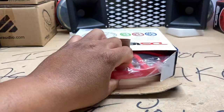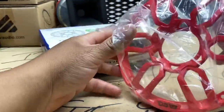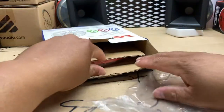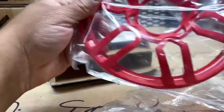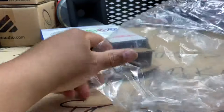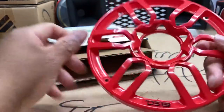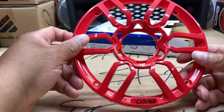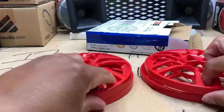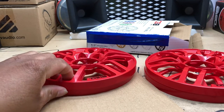Alright, let's check these out. I'm not going to complain as long as everything came intact, and it appears they did. Personally, I wouldn't take the risk of sending something just in a product box, because you never know what could happen during shipping — they go through a lot of terminals. But looks like we're good. We got four speaker grills.